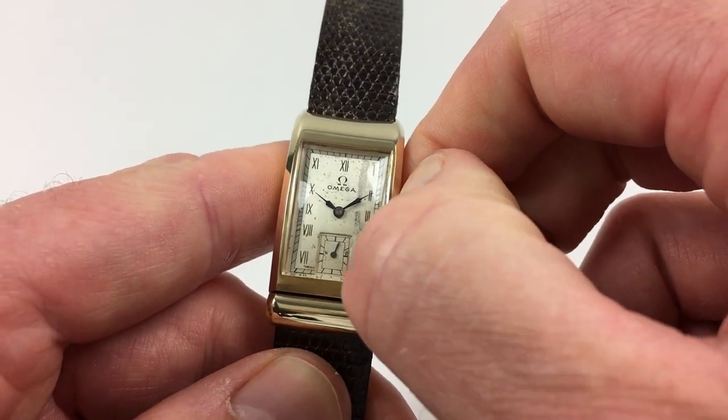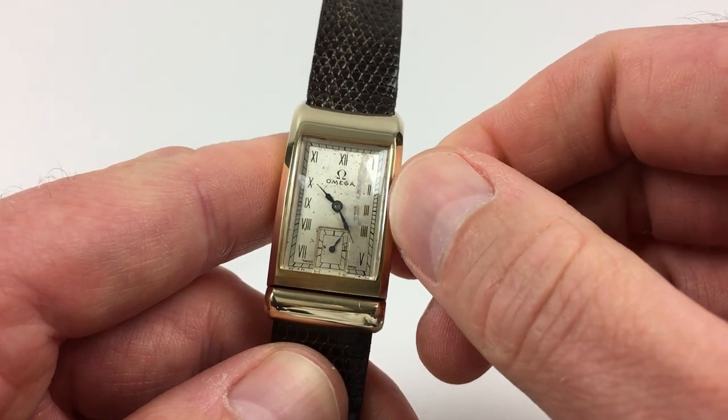Hand setting is adjusted in a normal manner, by pulling the crown out and turning the hands to the desired time.